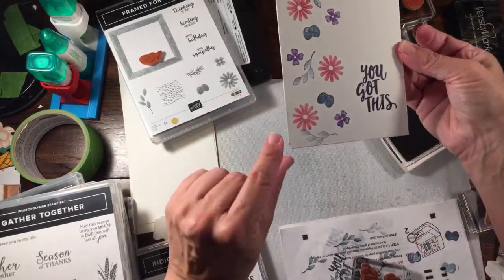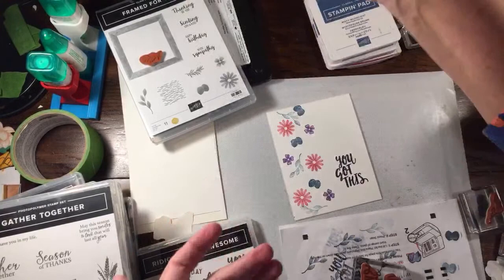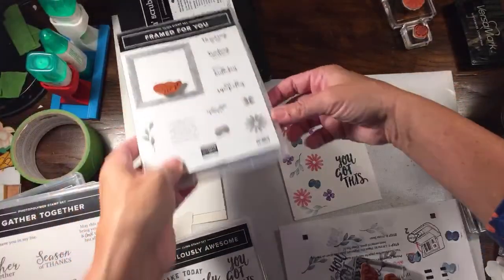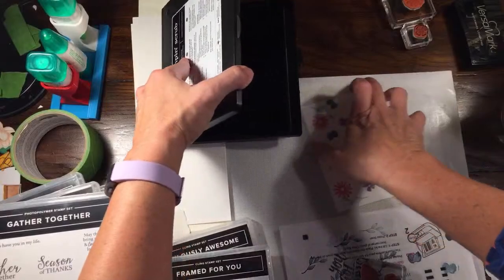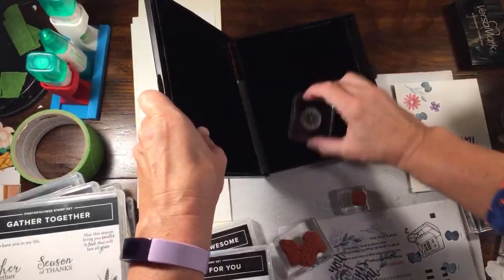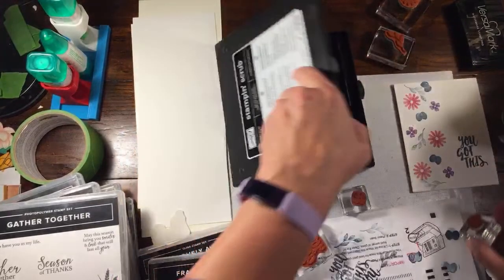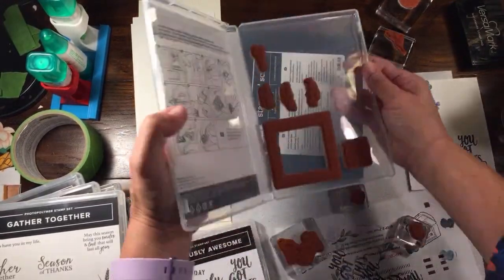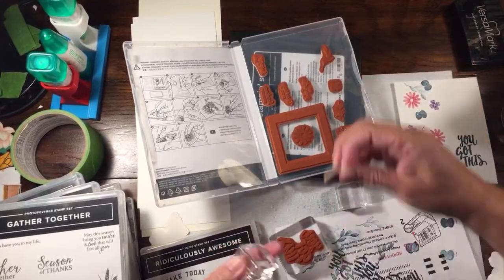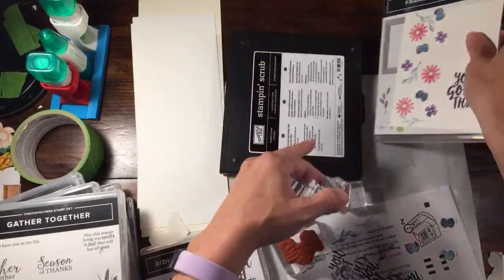Look at that - easy peasy! I did get a little drop over there but really easy, very simple. There's Card 1 done. That was Night of Navy, Misty Moonlight, Gorgeous Grape, and Melon Mambo - pretty simple. The stamp set is 'Framed for You' - it has a lot of sentiments but they're a teeny bit smaller, so I wanted something bigger. That's why we used those little flowers. I'll set this to the side and bring it back at the end.